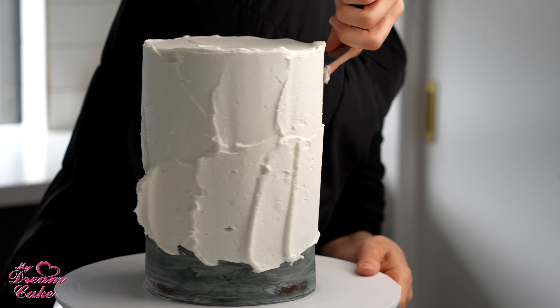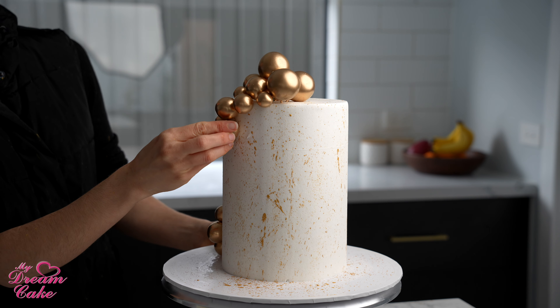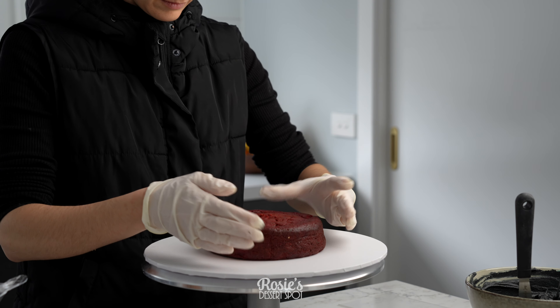Hi everyone and welcome to Rosie's Dessert Spot. Today we're going to be creating this extra tall cake decorated for a christening with some gold spheres and a cross. You can find all the materials to replicate this at the My Dream Cake website listed in our bio.